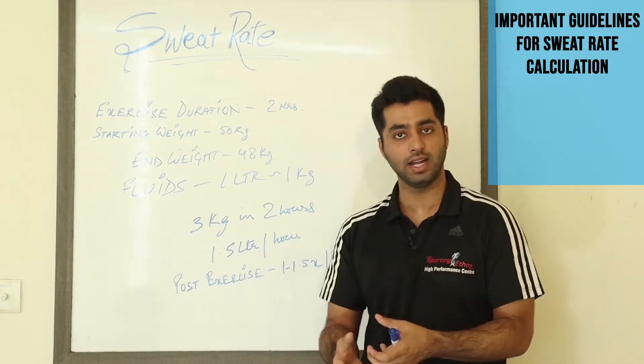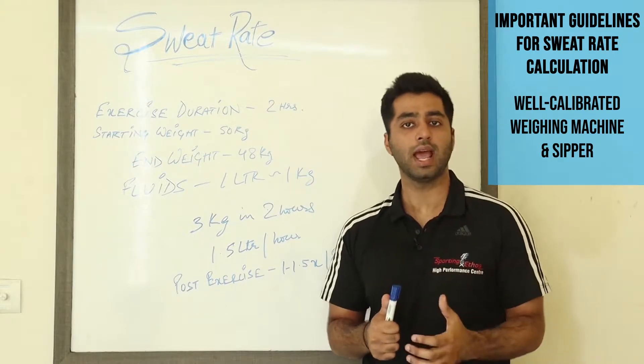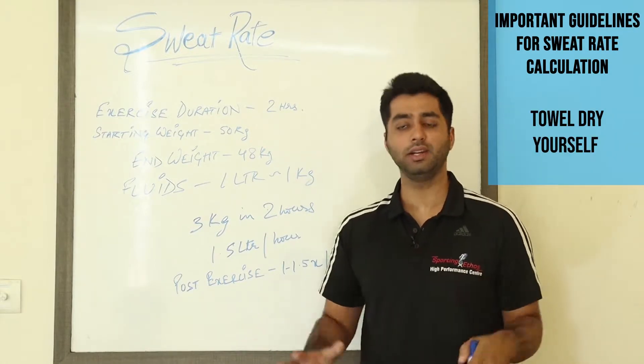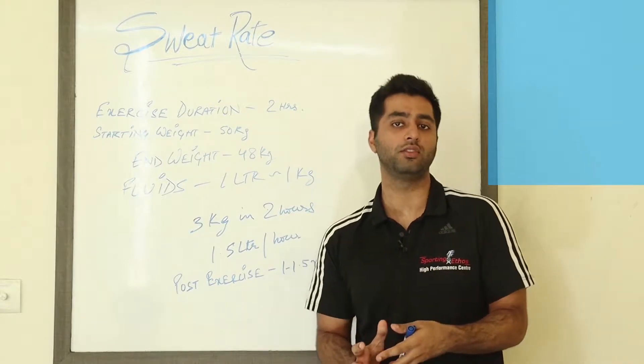Some important guidelines before running through an example: you should use a well-calibrated weighing machine kept on a hard surface, and athletes should try to wear minimal clothing and keep themselves completely dry of any sweat so that they get an accurate reading of their body weight.